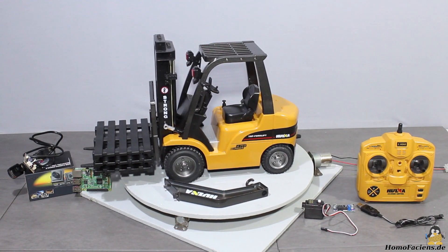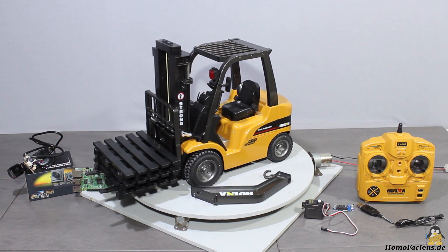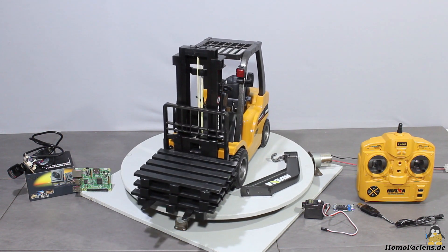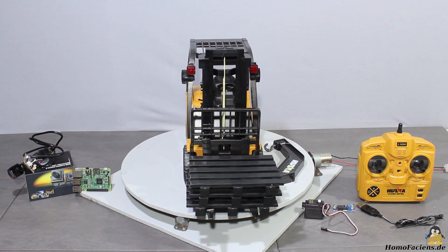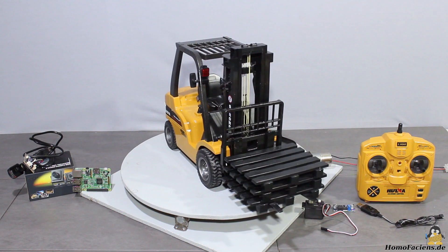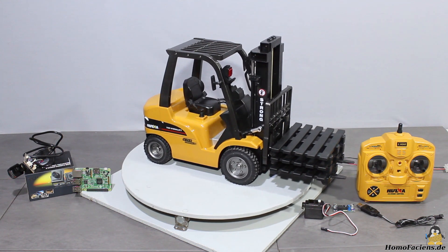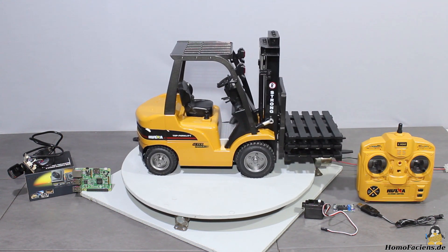Let's have a closer look at the forklift in original configuration first. In the package there is the forklift with a remote control, a USB charger, three plastic pallets as well as the forks and a crane add-on made of metal. The dimensions of the forklift are approximately 50 times 17 times 30cm, the roll cage is composed of metal, the body consists of quality plastics and the tires are made of rubber.